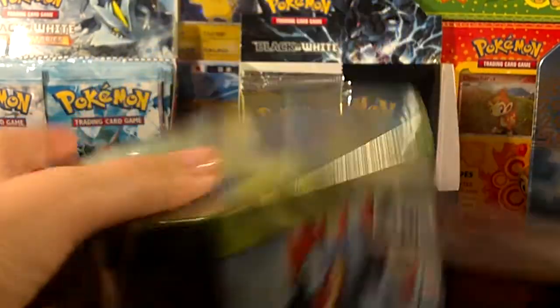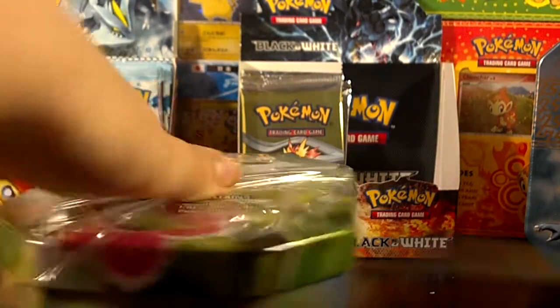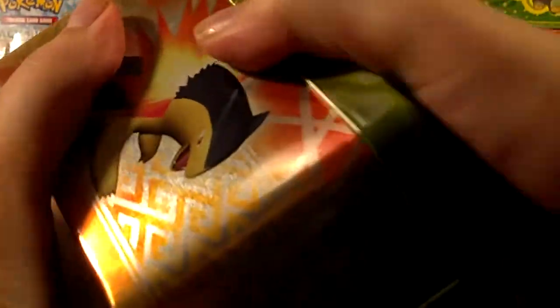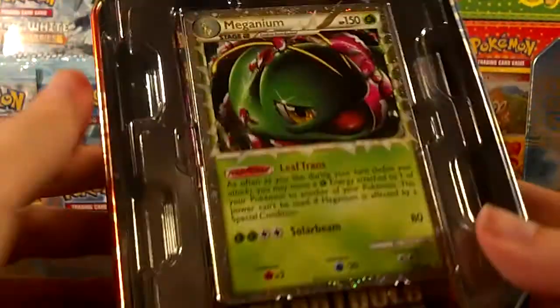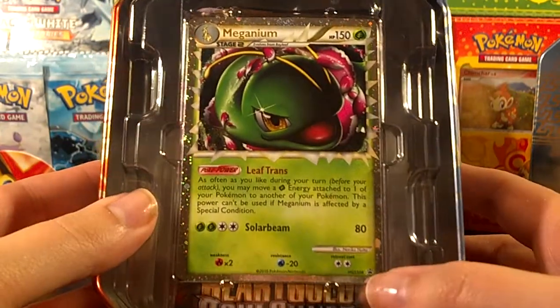As you can see on the front, it's got three packs inside, so it's not one of the tins that comes with five packs — that's probably why it's only $9.99. I actually already have this promo, so this one will be up for trade. There's a Meganium Prime promo, HGSS number 8.